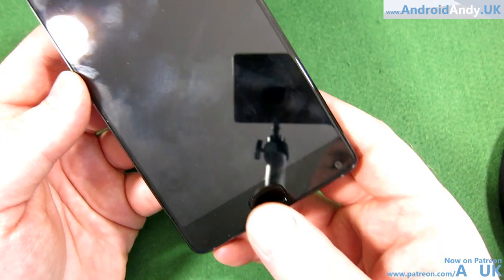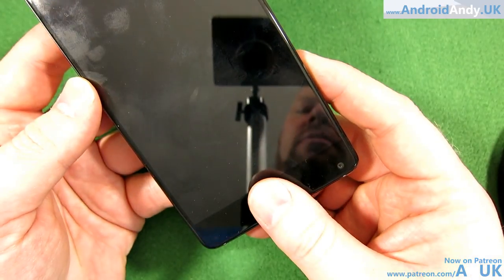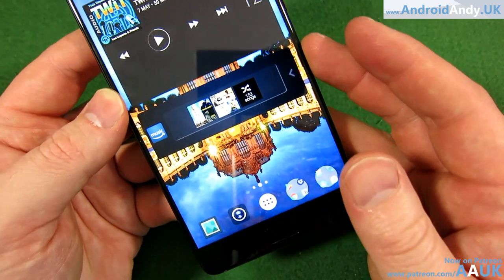I watched another review where the guy said it's quite a fast fingerprint sensor but the screen doesn't turn on very quickly. At the time I thought, what's he talking about? That just means it's not a very fast fingerprint sensor. But actually I know what he means, because I put my thumb on, I feel a vibration, and then the screen comes on. So the actual vibration is quite quick — thumb, vibration, screen. It's a little bit weird. The fingerprint sensor itself feels quite quick, just the screen doesn't come on, which is a little bit weird.